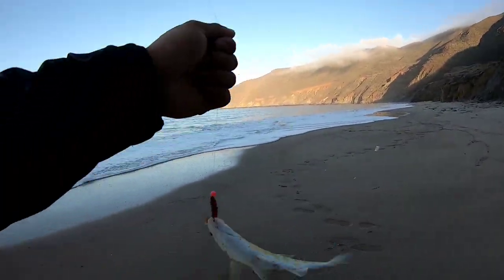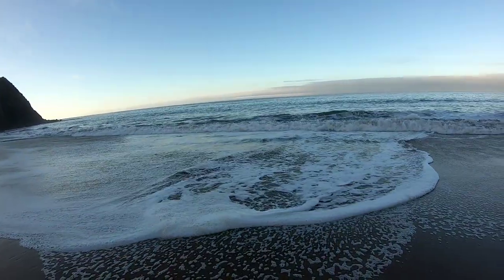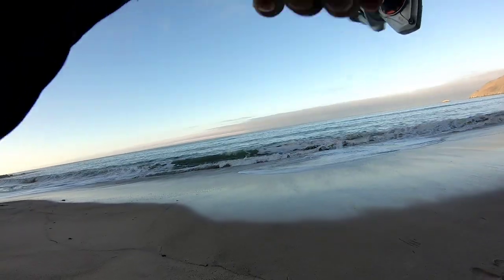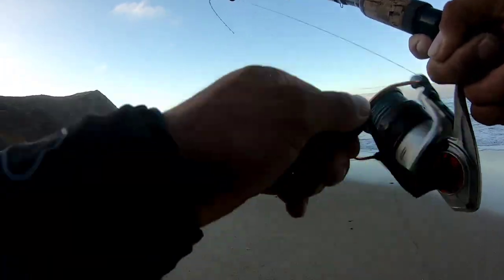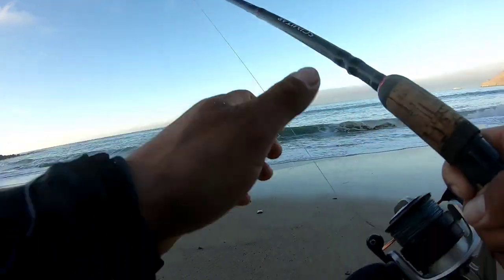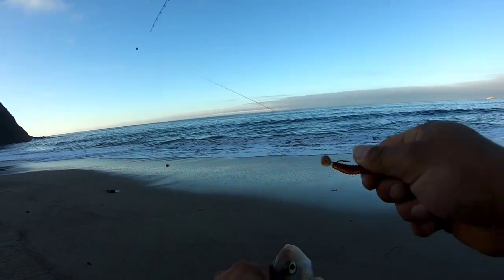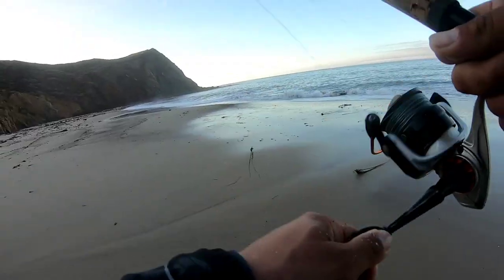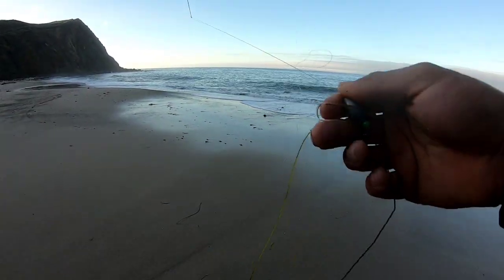This is what we're after — barred surf perch — but this is just a wee little guy, probably an 8 or 9 incher. There's another one, also an 8 or 9 incher. Good thing I'm not using a lure right now; I wouldn't get any action with all this kelp or debris.